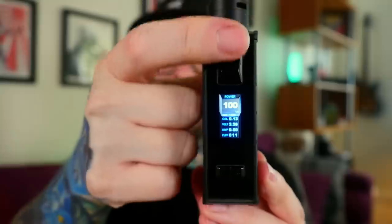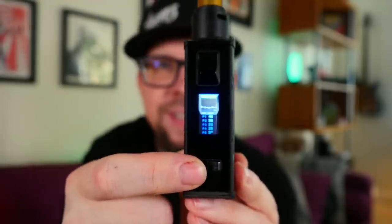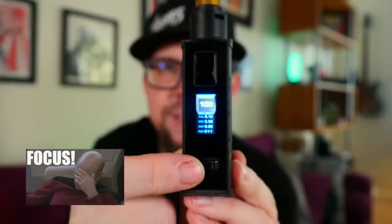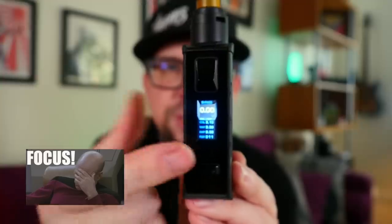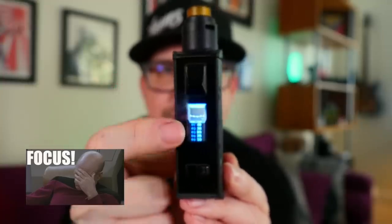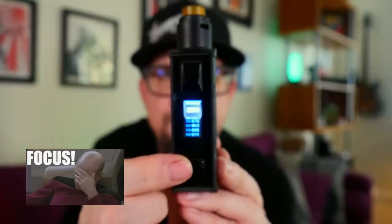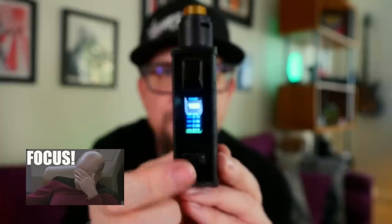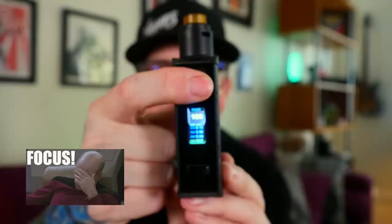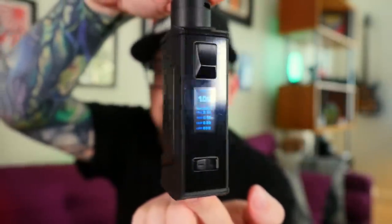This mod doesn't have a traditional menu system — instead you swap between modes. Three clicks on that swoopy curved fire button and a section highlights at the top, then you use the buttons to navigate. There's temperature control for nickel, titanium, and stainless steel; wattage; bypass — which is parallel bypass hitting around 4.2 volts; and a curve setting. I've never been a fan of curve settings, so we'll get back to wattage mode. From there you can lock your resistance or reset your puff count, and a long press exits.